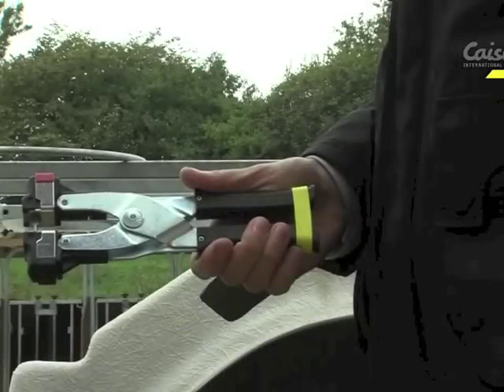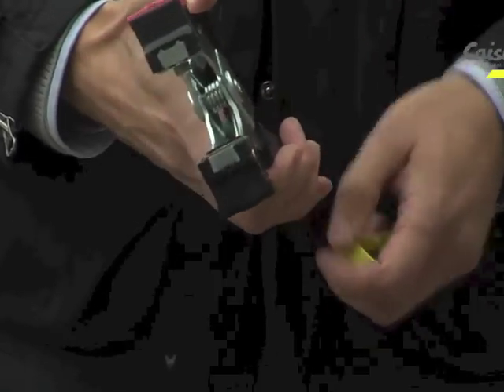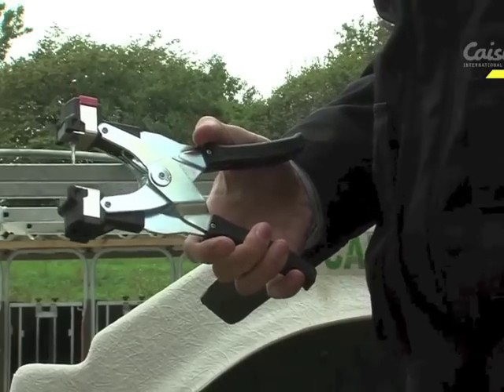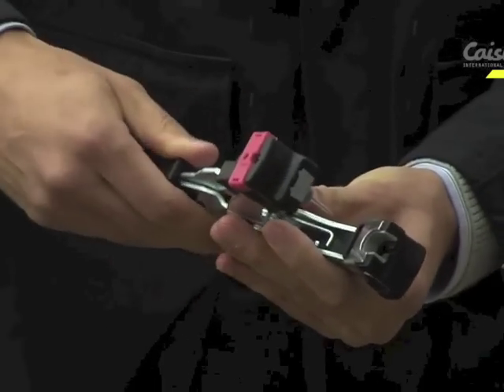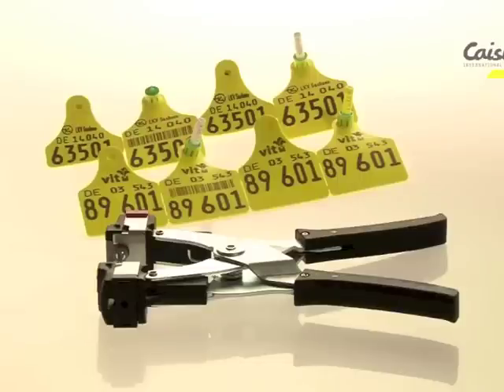The Kaisley Universal Applicator has a number of positive features. Firstly, it is suitable to apply all the tags in the Kaisley range — you do not require a different applicator for a sample tag compared with the visual tag. It is also a very robust applicator, strong and durable.